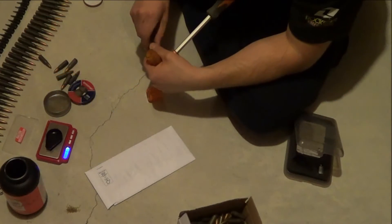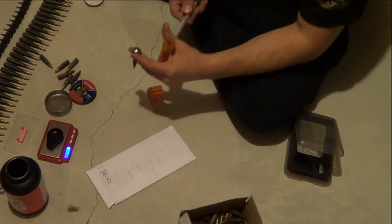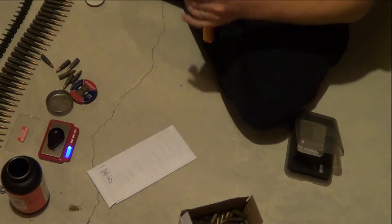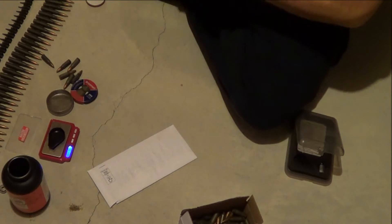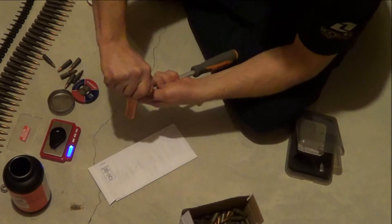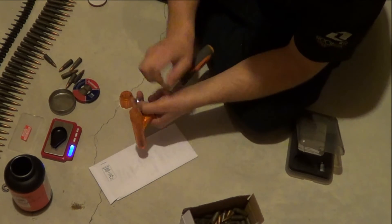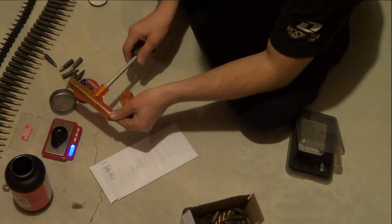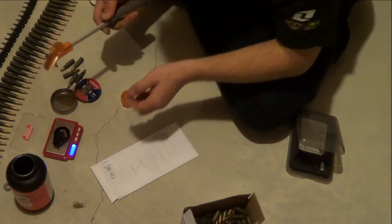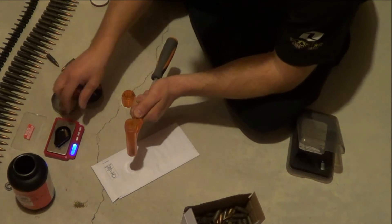I want to see how heavy the bullet is and how much powder the load is for these Kurtz bullets. The bullet itself — 127 grains approximately.